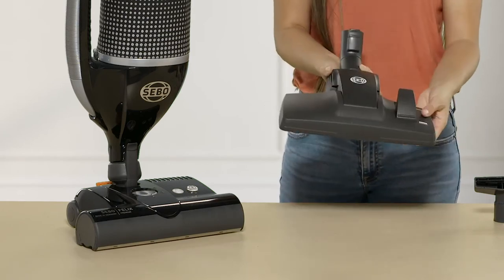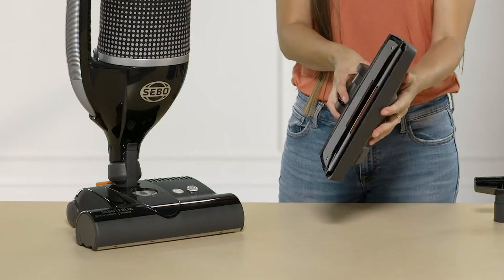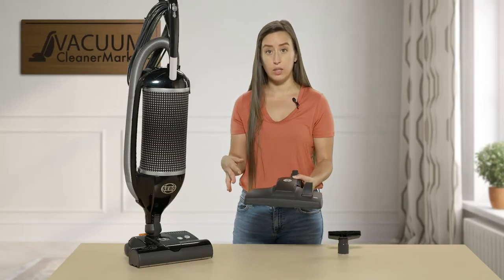If you press the lever the opposite way, it retracts those bristles, which would be ideal for any carpeted surfaces or any delicate carpeting that you cannot clean with a spinning brush roll.